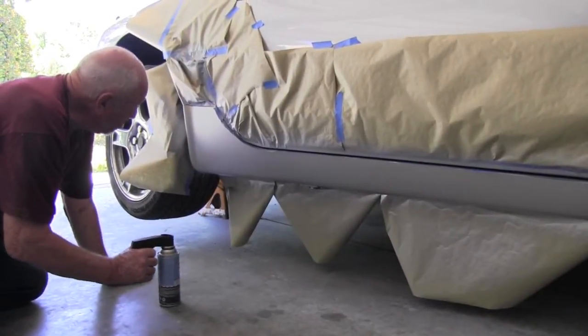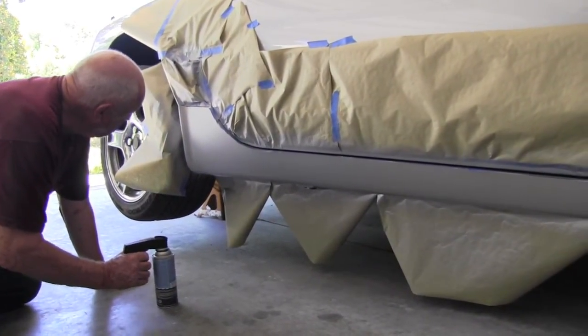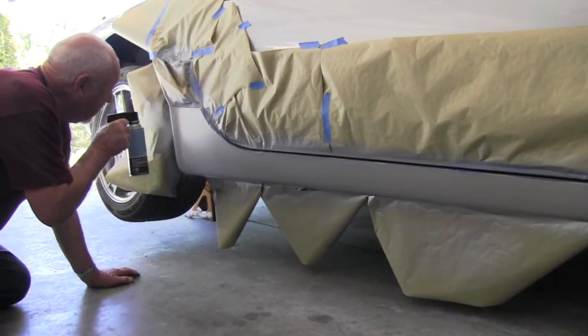Now that we've got the base coat on, which went on very, very handsomely, we're now going to put on the clear coat. Let's see what happens.